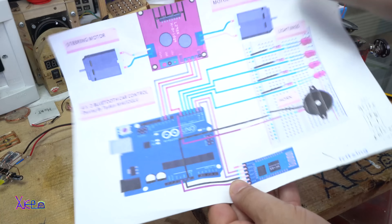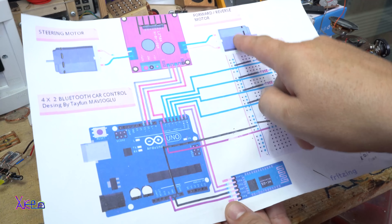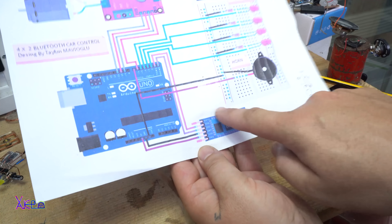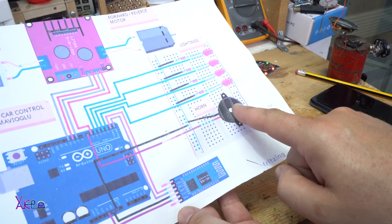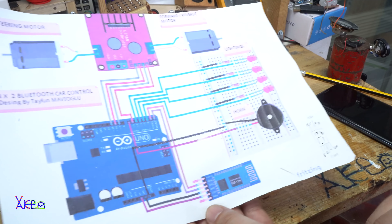As I said, this is the Arduino Nano board, two motors, the motor driver, the Bluetooth module. You can add a horn like a buzzer, and four LEDs — two at front, two at back.